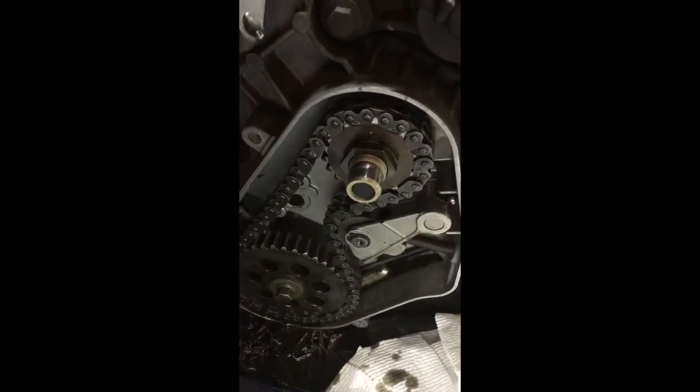Next step, you're gonna want to take your chain case cover off. There are four bolts — take the four bolts off. You can take the recoil off if you want to, but we're not gonna mess with that right now. Important reminder: after taking these 12 millimeter bolts out, this whole chain case is full of oil, so it's either gonna be a mess or you can take a little plastic baggy and wrap it around there to catch most of it.